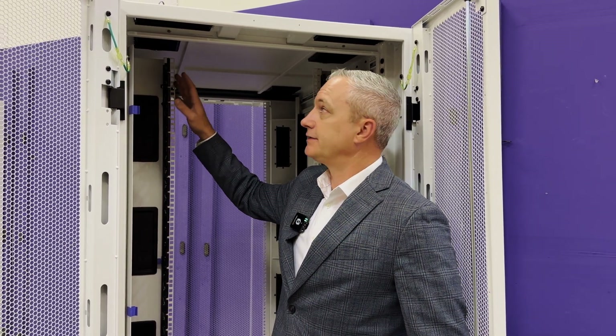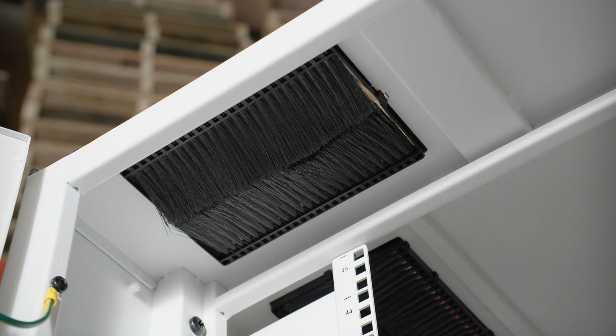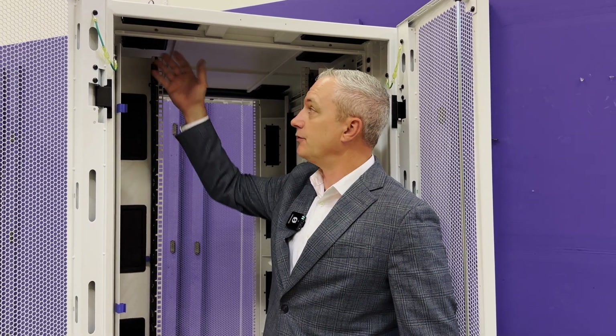The top panel includes four brush shield cable openings that are strategically placed directly above the cable management space to minimize the amount of transitions your cables need to make coming into the cabinet. So through this brush they go directly into the cable management space.